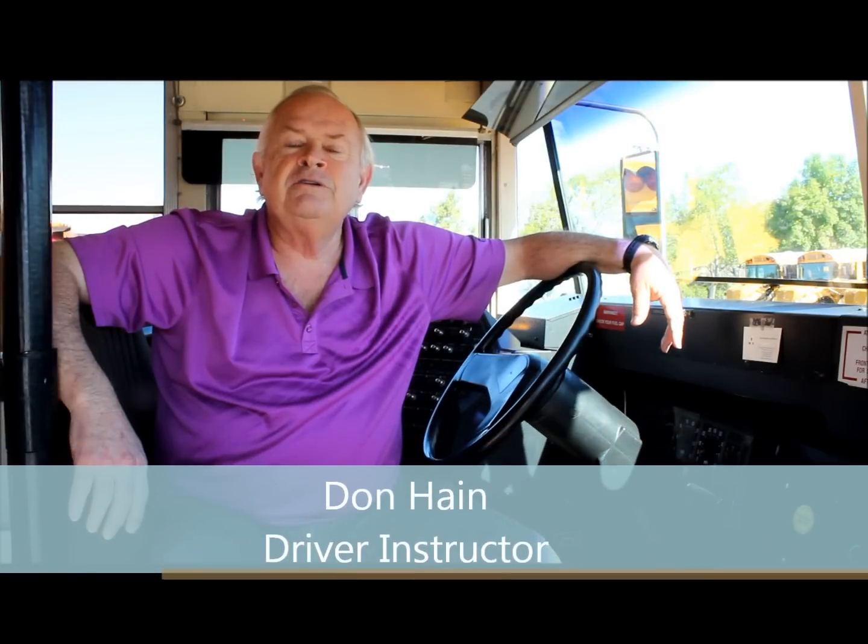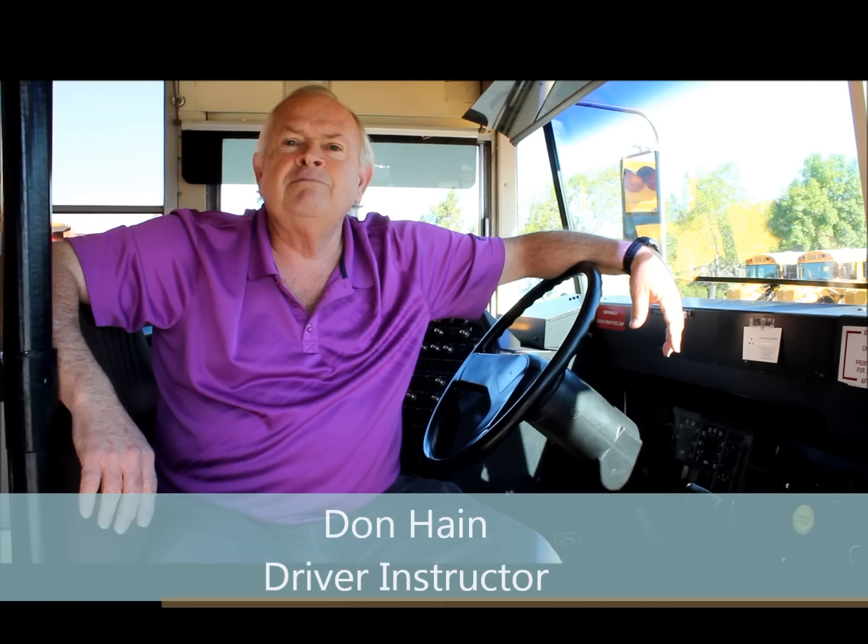Hello, my name is Don Hain. I'm a driving instructor for the San Marcos Unified School District. Today I'm going to teach you to do a proper hydraulic brake check.